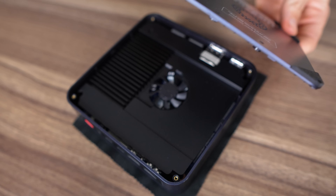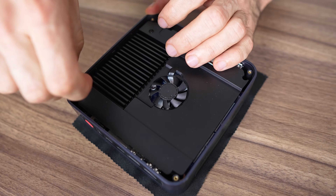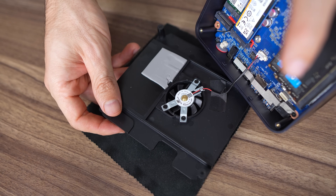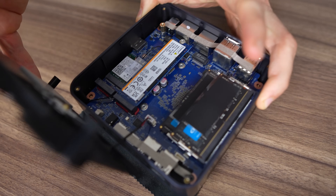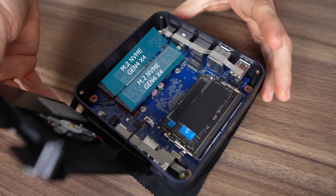To open the M4 Neo you need to remove four screws underneath, pull on the rubber connected to the lid, and then remove another three screws from the SSD and RAM cooler. The cooler is nothing fancy — just plastic with a small fan and half a thermal pad connected to it.